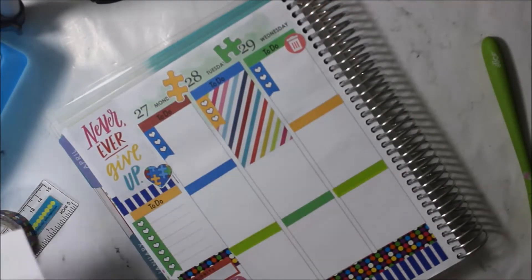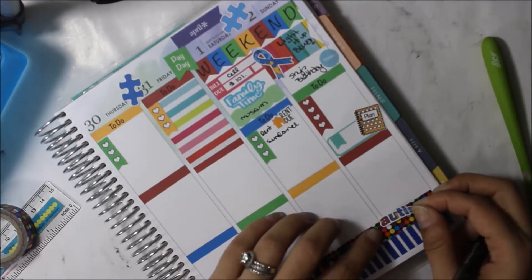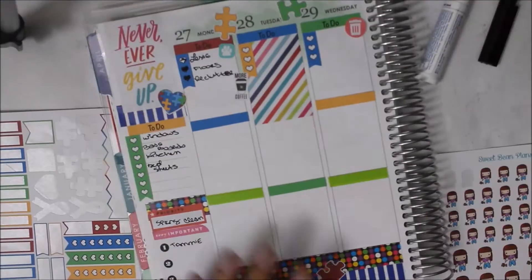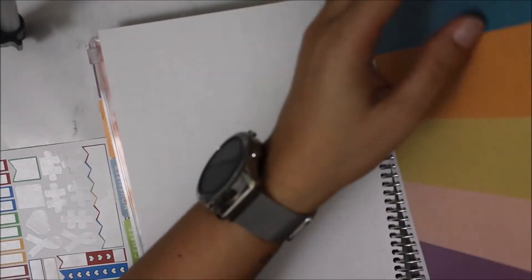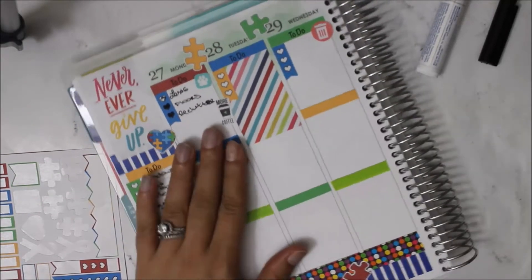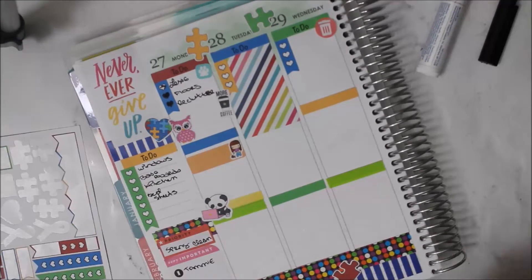I'm sticking down the typical stuff like Wednesday's trash day and Monday I clean Lexi's cage. I put down the autism sticker at the bottom of the page and I'm putting down the deco which I loved, distributing them at the top and bottom of the week. I found one of the little boxes from the back of the planner and put the little dog-walking sticker because hubby did manage to walk Eva — that sticker is from Sweet Bean Plans.